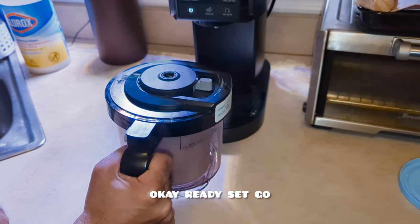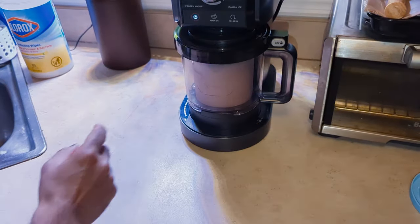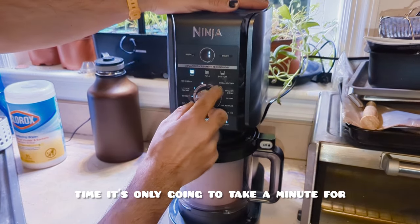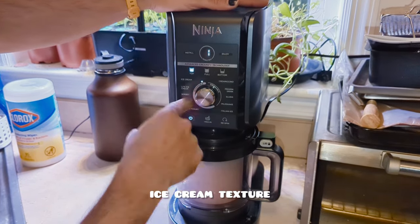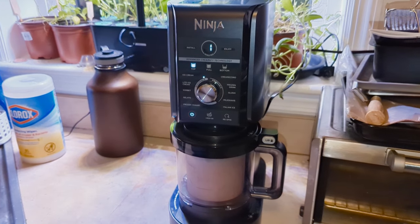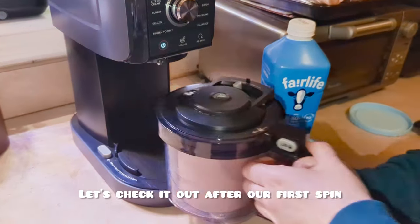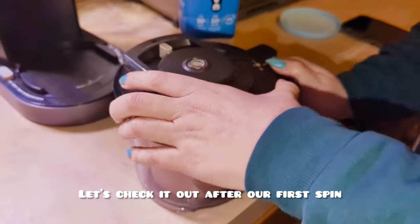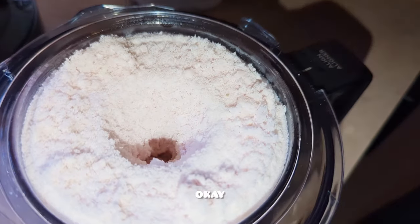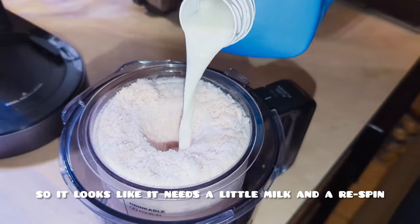Okay, ready, set, go. All right, so we're throwing it in and we're going to do just the top half this time. It's only going to take a minute for ice cream texture. All right, so we just got done. Let's check it out after our first spin. This is our strawberry — looks a little powdery, so it looks like it needs a little milk and a re-spin.